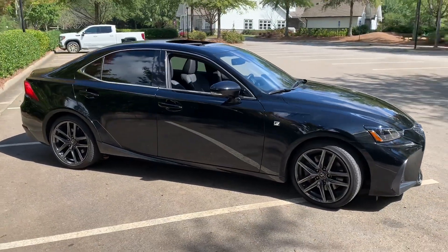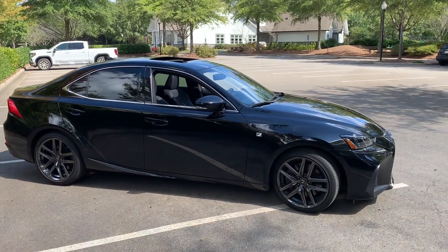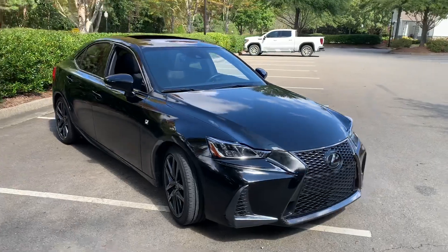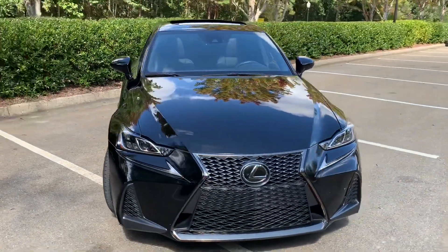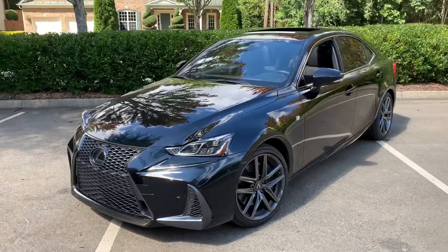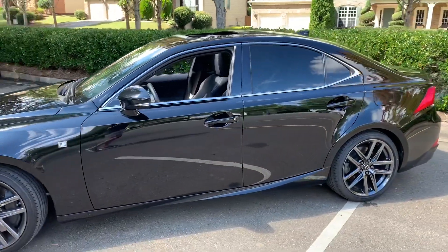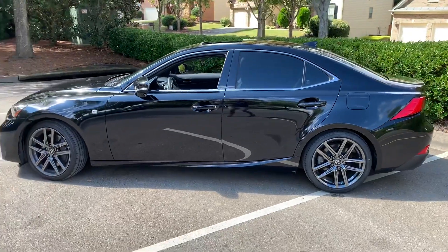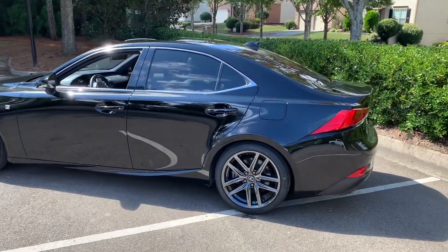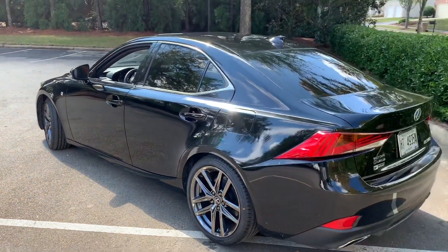I wanted to give you a quick look at it while I had it. Sorry it's a little dirty — it's rained every day that I've had it except for today. The Black Line was a special edition and you could get it in the 300 four-cylinder turbo, which this model is, the 300 V6 all-wheel drive, or the 350. It came in either this Obsidian Black, Ultra White, or Ultrasonic Blue 2.0 — which may have been my pick — but this Obsidian is very pretty. All of the Black Lines came on a spec; they were F Sport packages and they all came with rear cross-traffic alert, blind spot monitoring, and navigation.